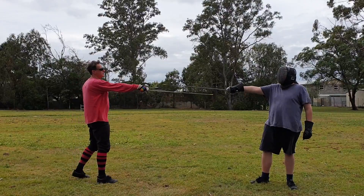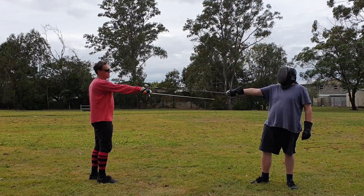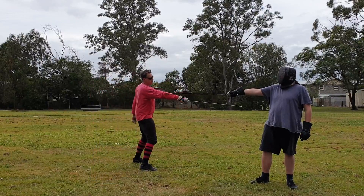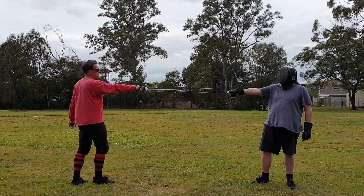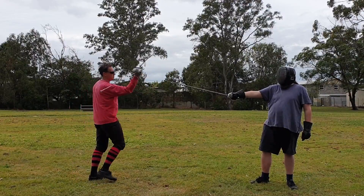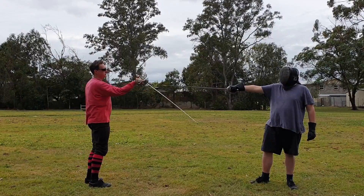We can do that. I'll start by doing a novice half-cut, which looks like this, and then Ryan can defend that into a novice half-reverse. I'll do the half-cut, and now he'll do the half-reverse.